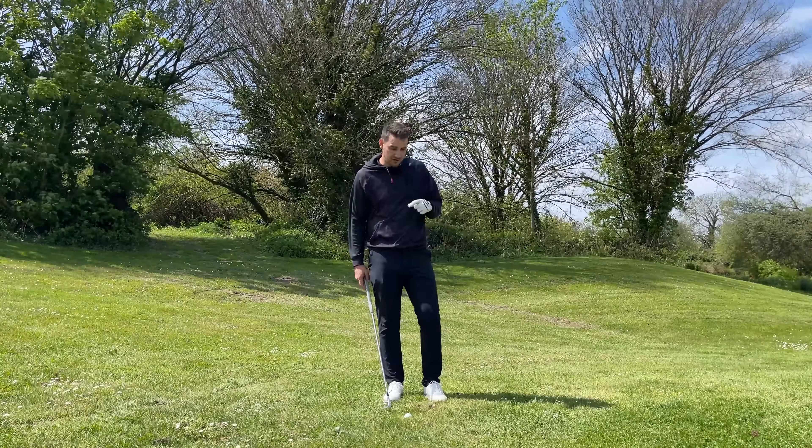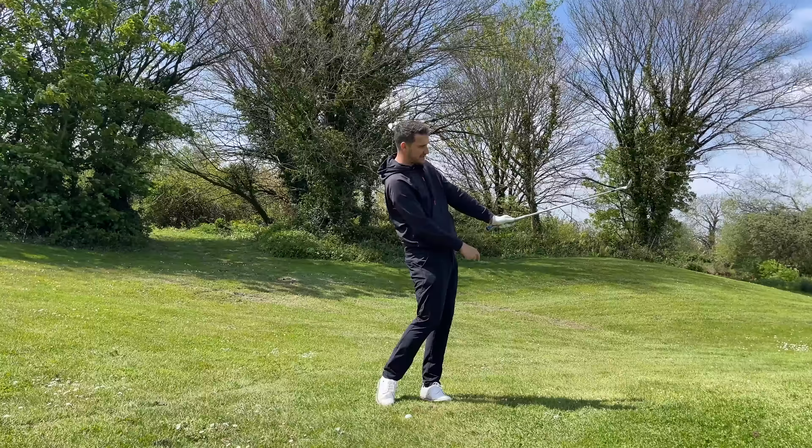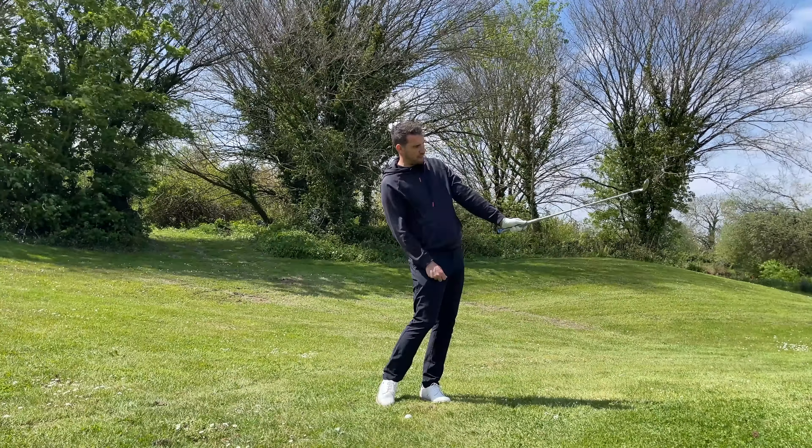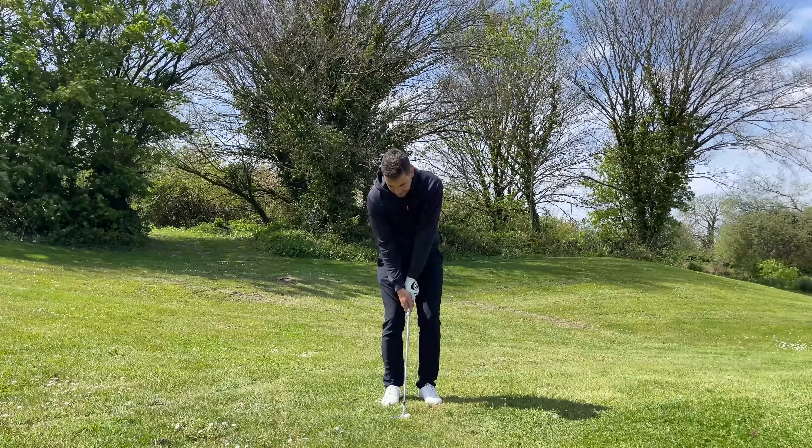I'd grip down on the club a little bit lower, and still make sure you're using your shoulders and hips, rotating the body away from the target and even into the follow-through position, holding your rotation and your finish. I like to feel like I've kept the face more open through the impact zone - as I go into my follow-through rather than rotating the club face, I try and keep it pointing back at me. That's how I know I've maintained the loft through the ball.